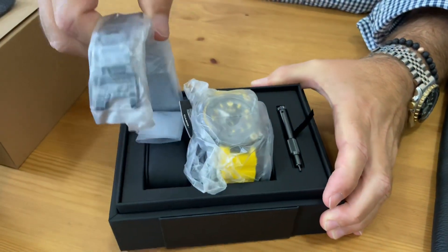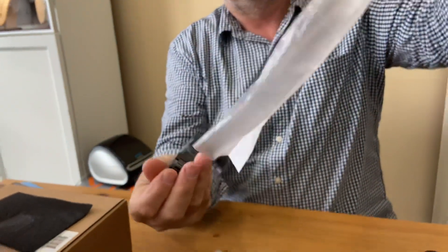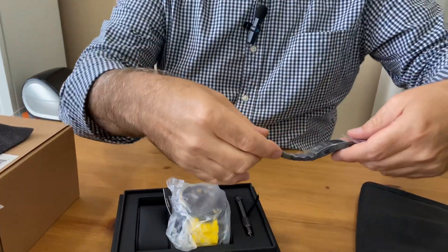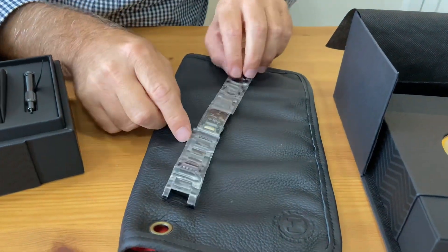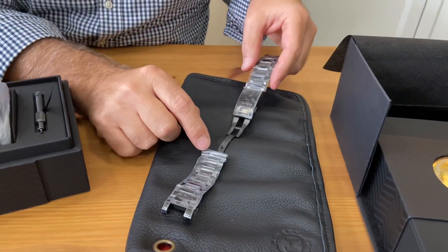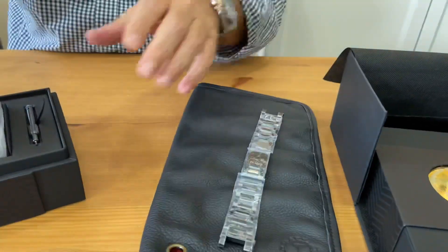Let's take out first the titanium bracelet just to show it to you. Don't worry, I'm gonna wrap everything back once somebody buys this and ship it nicely, of course. This is the titanium with DLC coating and some gold hues. Beautiful titanium bracelet — hefty, nice.